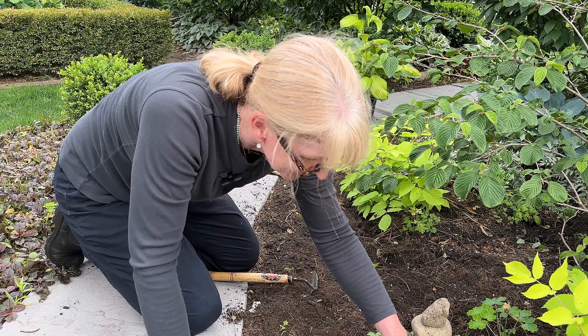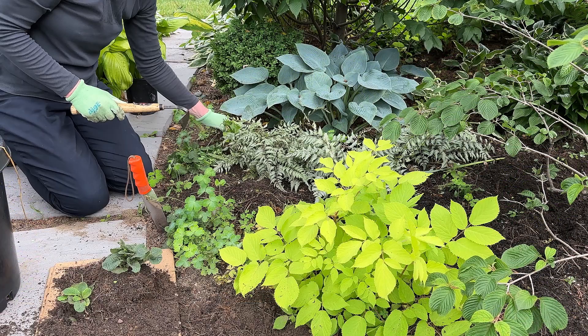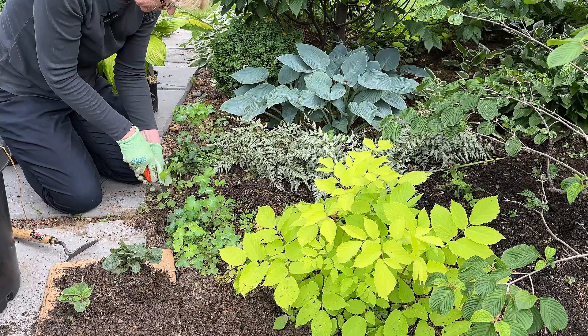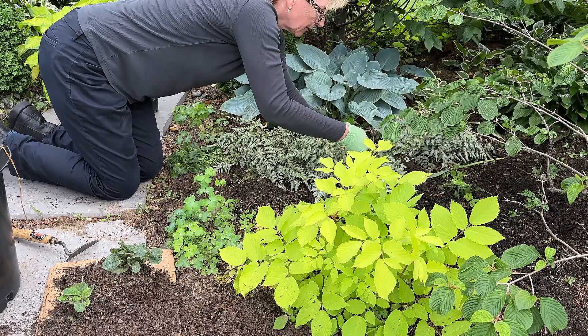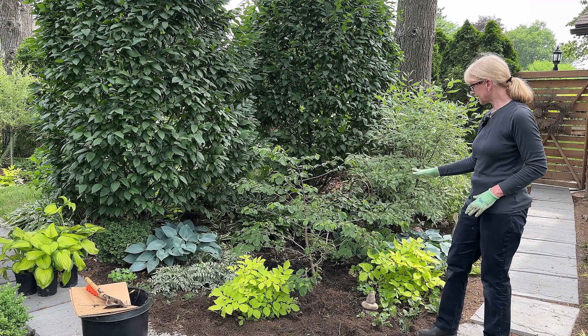I've got a lot of toads in the garden, which is great — they're the best at eating little bugs that you don't want around, but they always startle me. I'm also amazed at how many little columbine seedlings I have here. Some of them, like this one on the edge, I'd rather have over inside the garden — in the springtime the hosta flowers won't be there and it'll be nice to have those columbine.